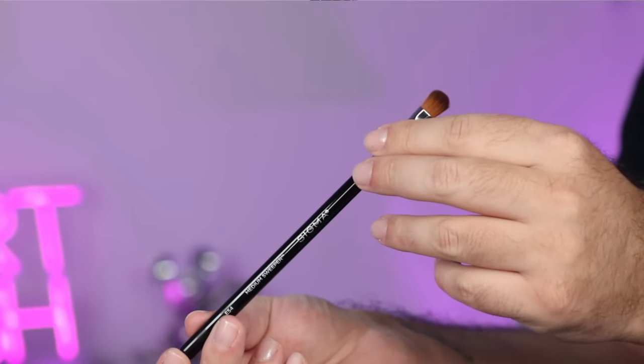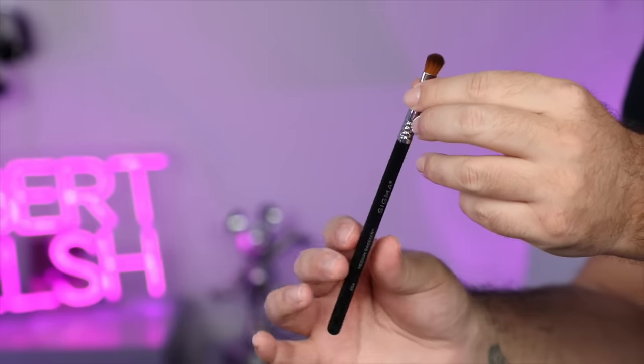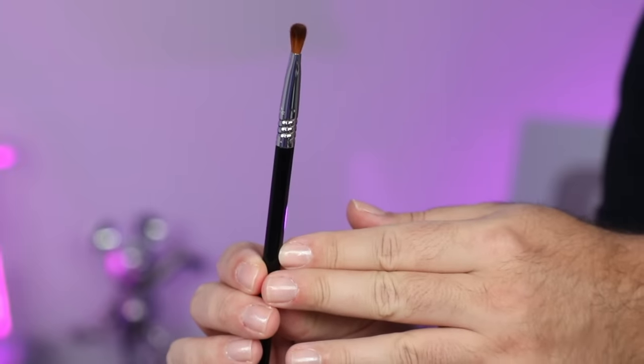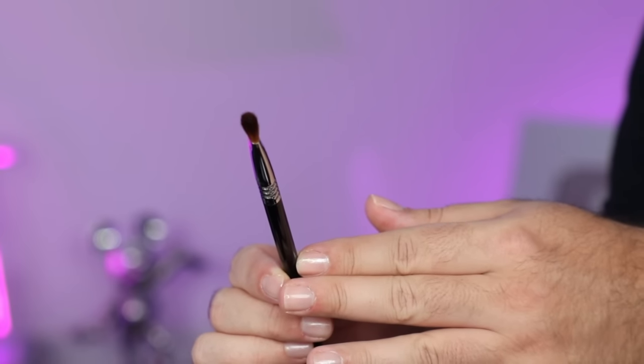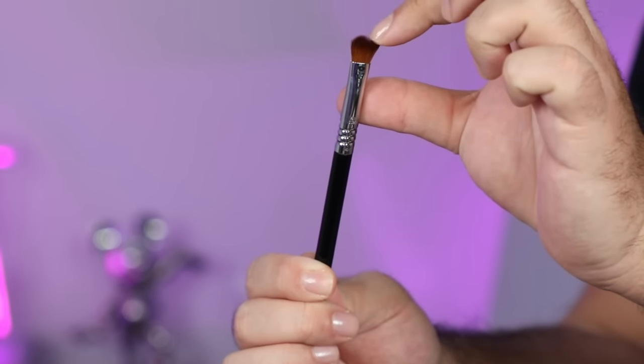The E54 Medium Sweeper. This is a flat brush, which is great for packing product onto the lid for eye makeup, but it also has that fluffier top so we can use it to smudge things out. I love this kind of brush for concealer because it's flat — you get that coverage, but you can also blend it out with the edge and get fine cuts.